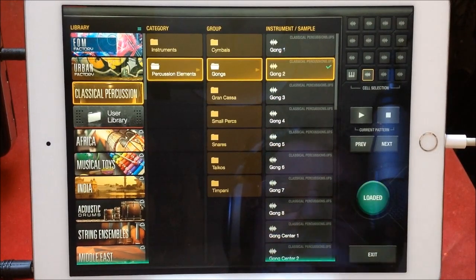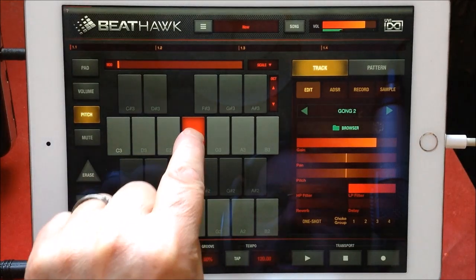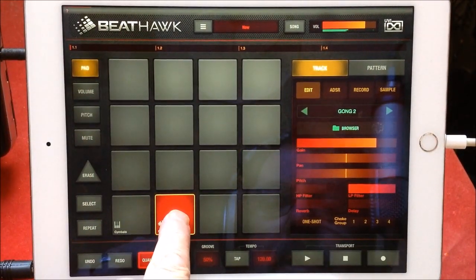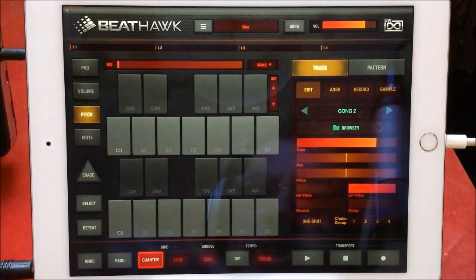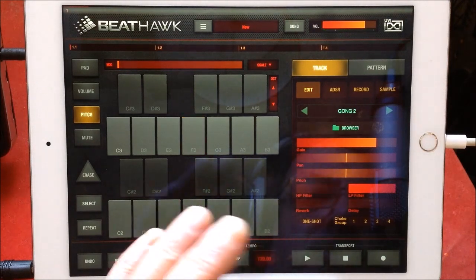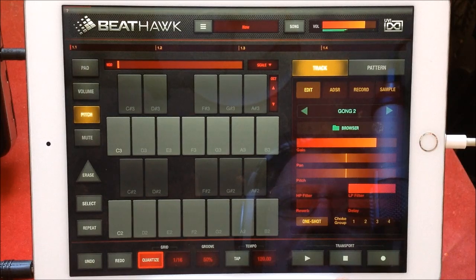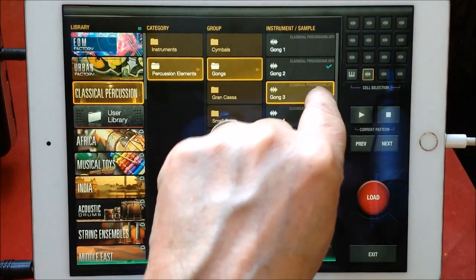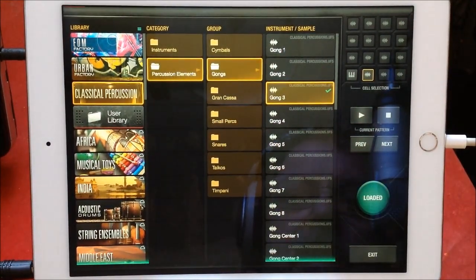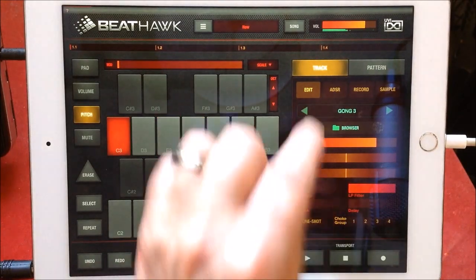Let's load that into the same thing and exit that. It says 'one shot' — so let me just go to pitch. If you want it to just ring out, switch one-shot on. It will just play the actual hit, and that's how you get the really long tail effects. So if you load Gong Three in, I've got it MIDI'd up here — lovely.